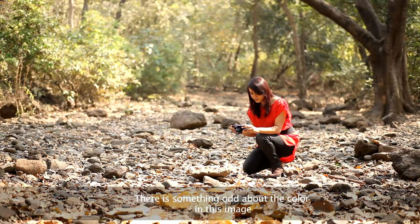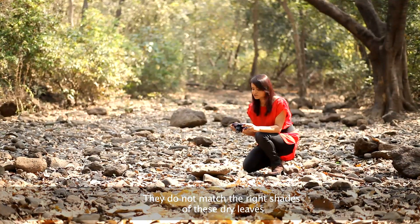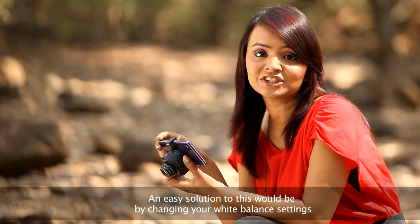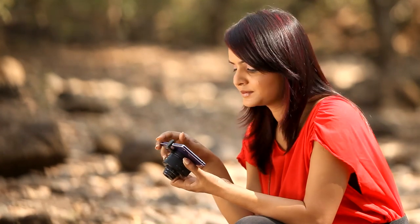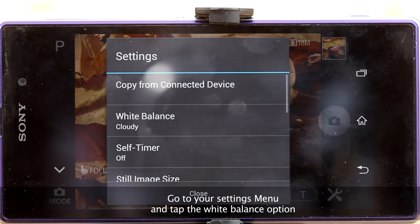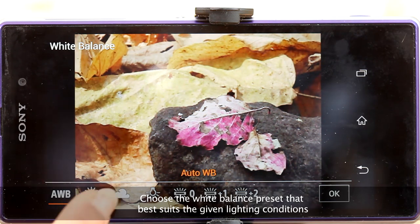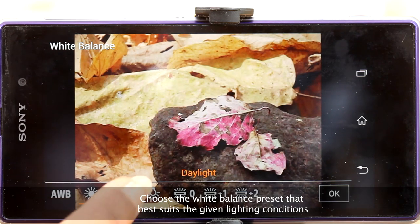There is something odd about the color in this image — they do not match the right shades of these dry leaves. An easy solution would be changing your white balance settings. Go to your settings menu and tap the white balance option.